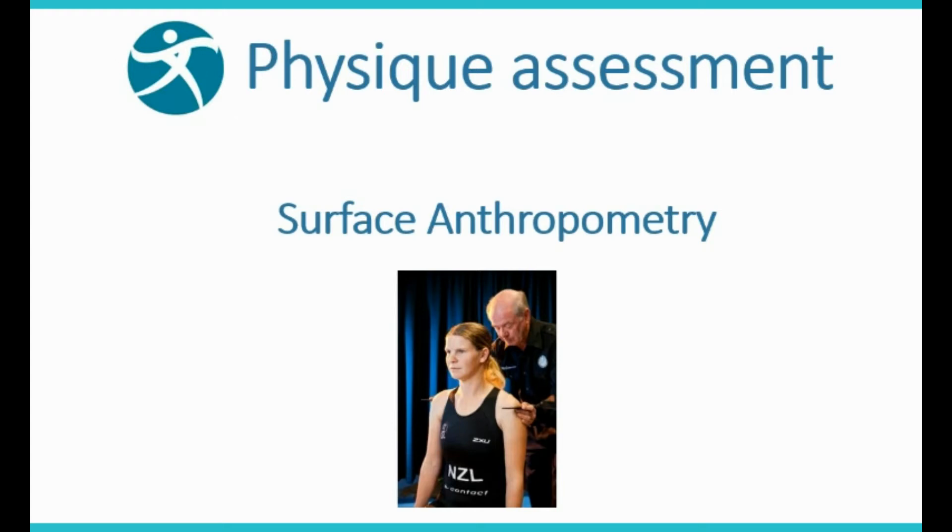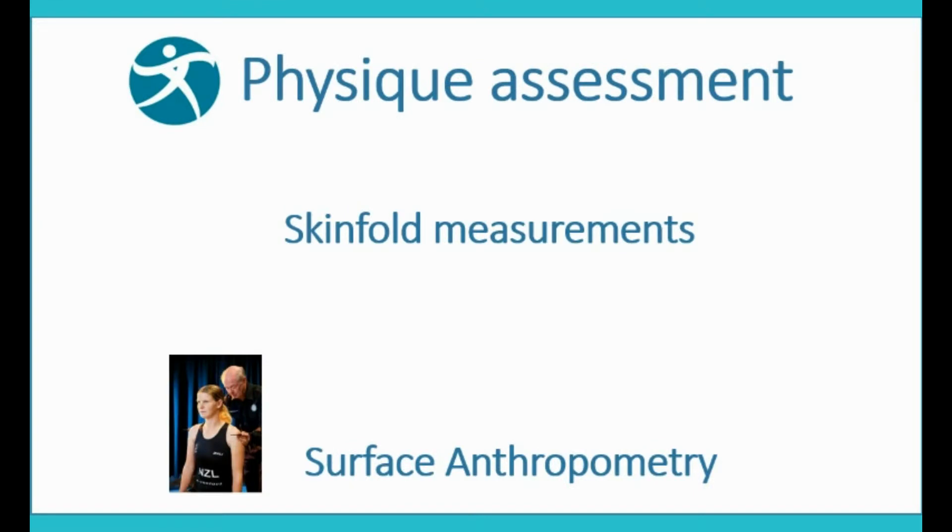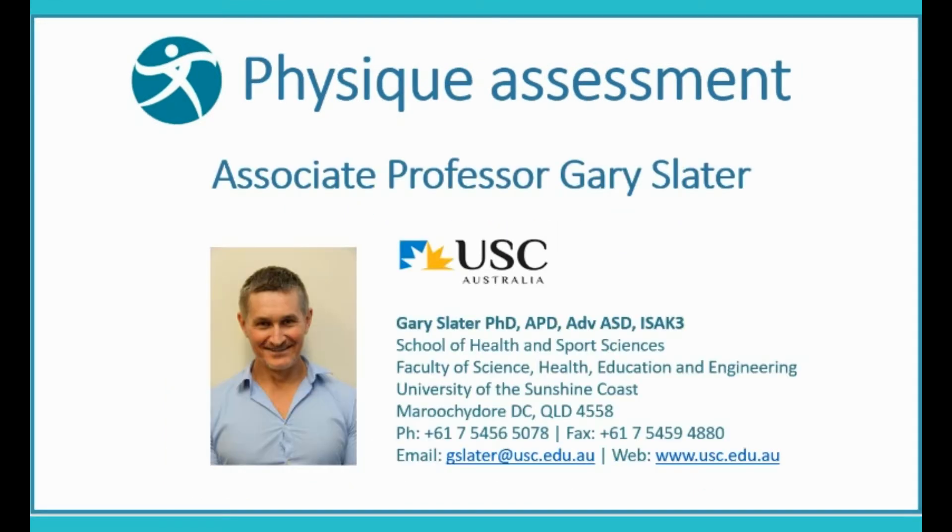Physique assessment using surface anthropometry. Skinfold measurements. Associate Professor Gary Slater.